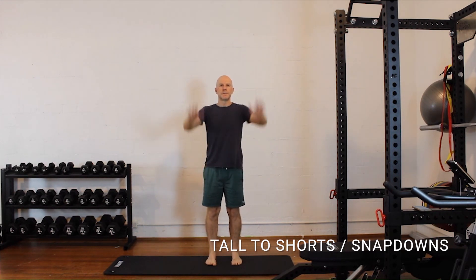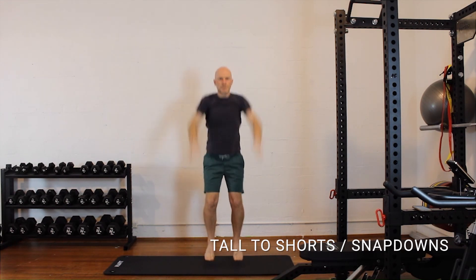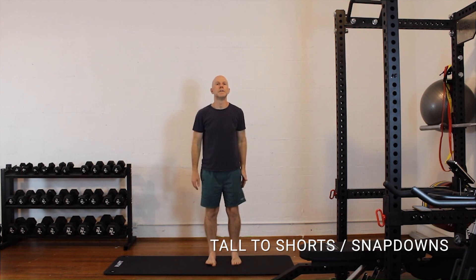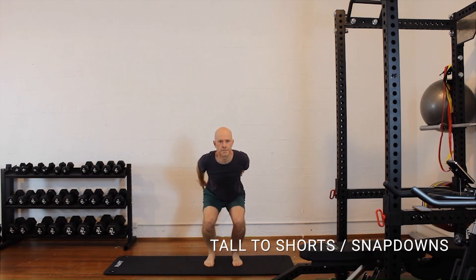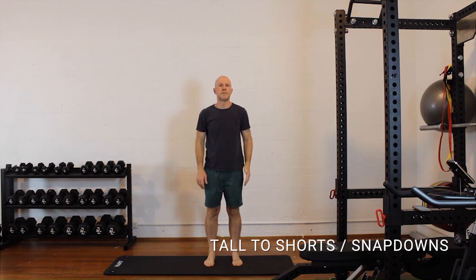Here I'm progressing a little bit with a small pop off the ground — it's subtle, but it's enough to take the more stationary exercise to something a little more dynamic in a safe way. A couple of sets of six is a nice way to introduce this kind of stuff.